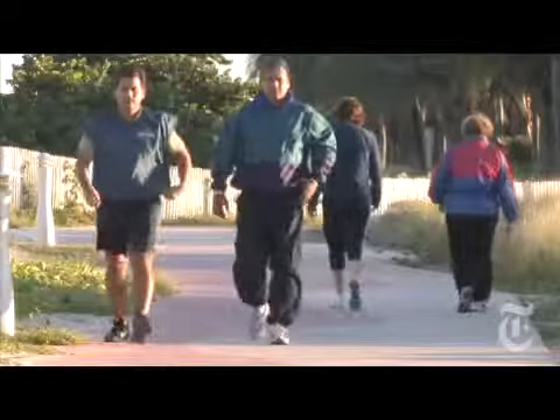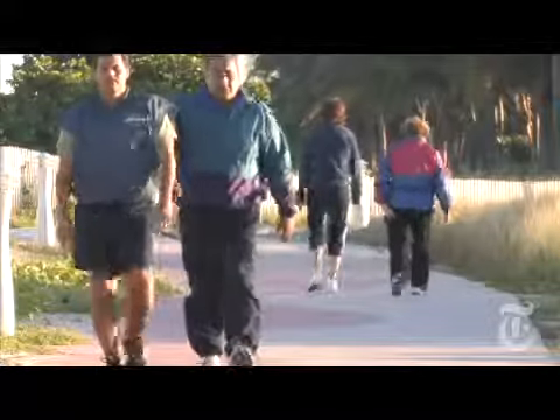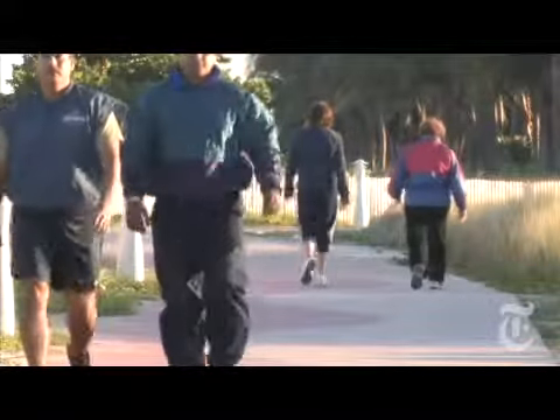Even if you're not a professional athlete, it's a good idea to do some form of dynamic warm-up before any sport. Make sure you're warm before you go out and do anything — whether it's a jump rope, a cycle, or a light jog. The number one recommendation is to increase heart rate and increase your body temperature.